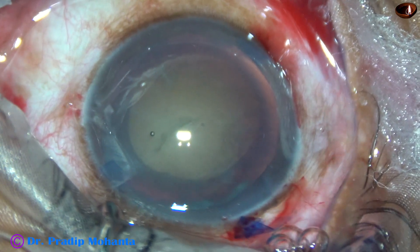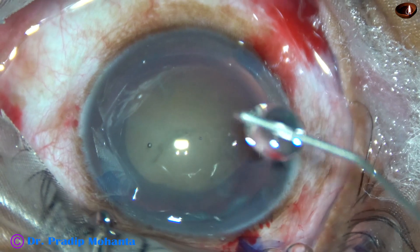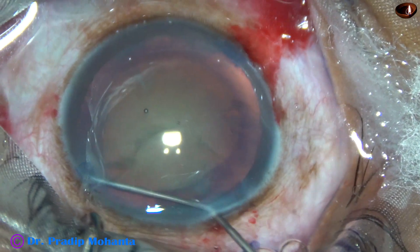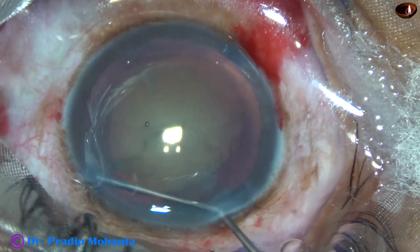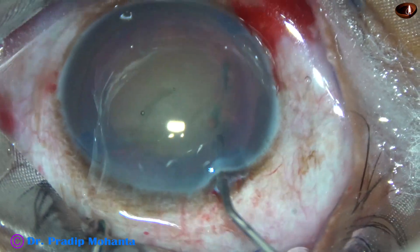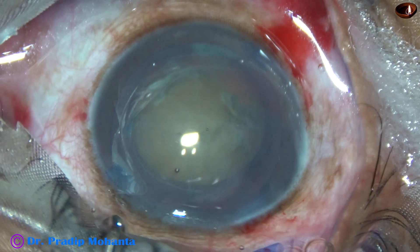Now hydrodissection. BSS and a 27-gauge cannula is used. The fluid wave is detected just underneath the anterior capsular rim. The nucleus is mobilized and the nucleus is rotated.